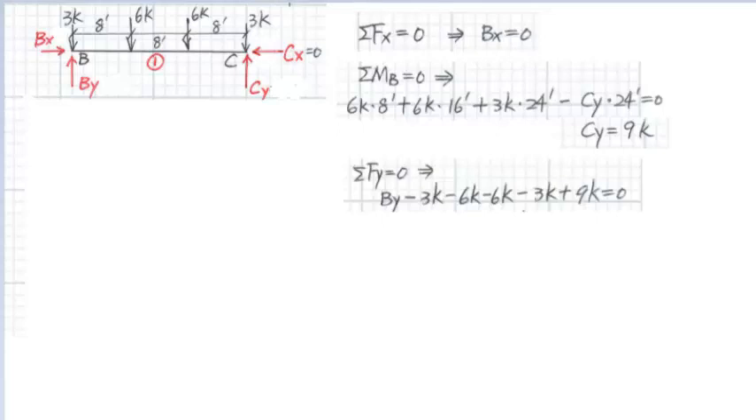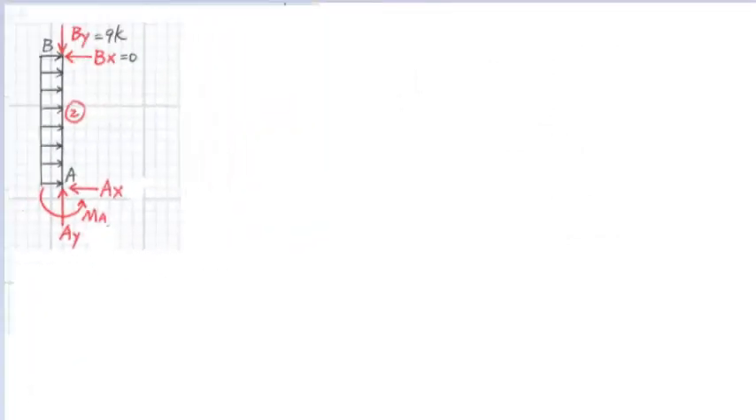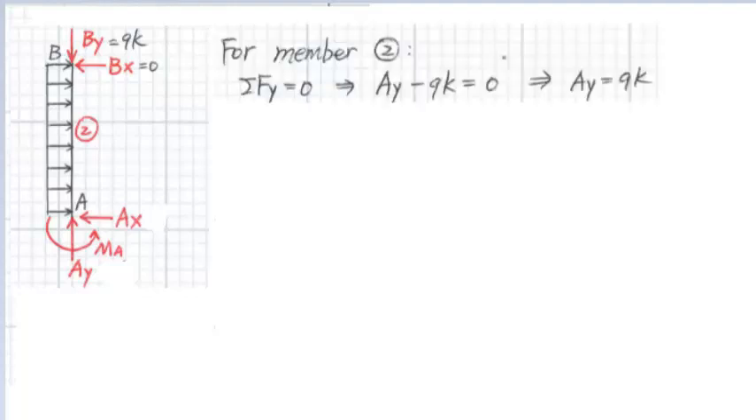Next, we will sum the forces in the Y direction for member BC. BY minus three kips, minus six kips, minus six kips, minus three kips, plus CY which is nine kips, equals zero. And we get BY equal to nine kips. Next, we will solve the reactions of member AB. There are three unknowns in member AB: AX, AY, and MA. We can solve these three unknowns by using three equilibrium equations. Summing the forces in the Y direction, we get AY equal to nine kips.